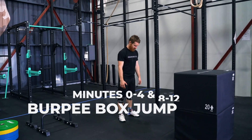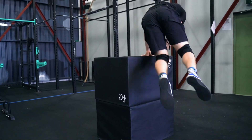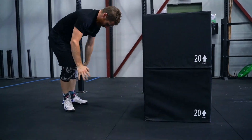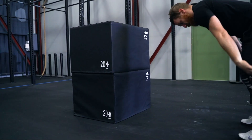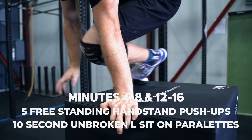AMRAPs 1 and 3 are both max repetitions of burpee box jump overs at 40 inches for the guys and 36 inches for the ladies. For the burpee box jump overs, you burpee facing the box and you can get over that box however you please, with the use of your hands or even legs on the box if you need to.